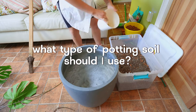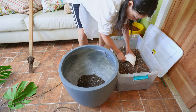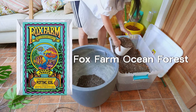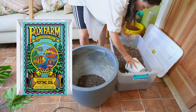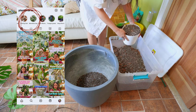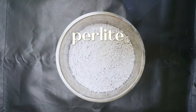What type of potting soil should you be using for your Monstera Deliciosa? There's not one specific potting mix you should be using, but it's about how the potting mix looks. You want your potting mix to be well draining and chunky. For my large Monstera, for example, I used Fox Farm potting soil and mixed it with other ingredients to make it more well draining. You can add things like orchid bark, coco husk chips, perlite, or pumice.